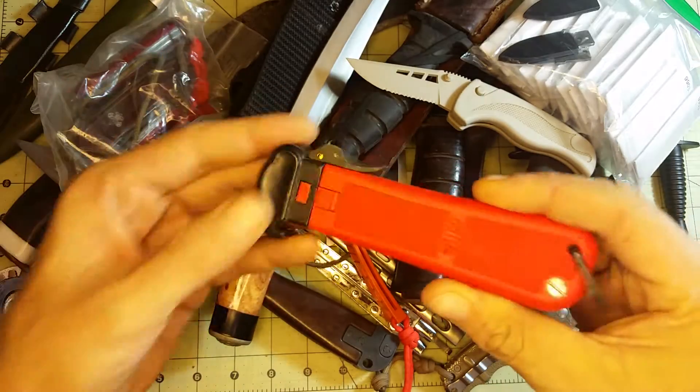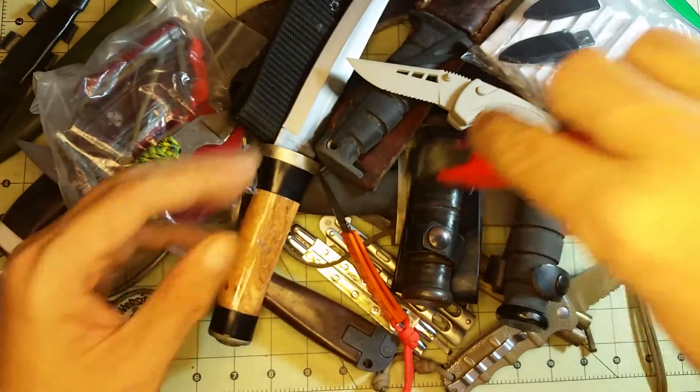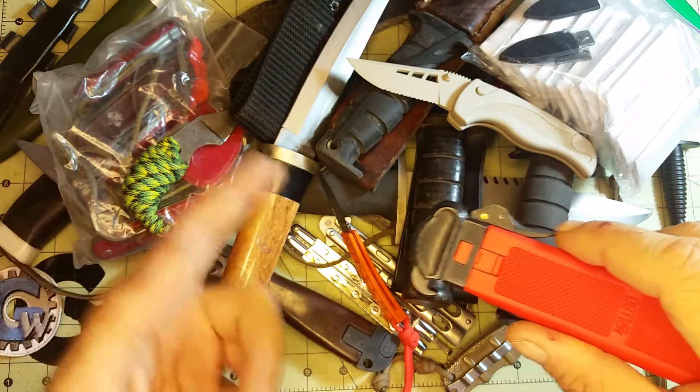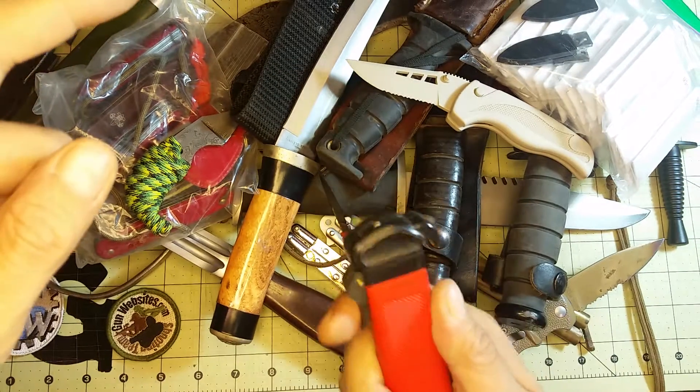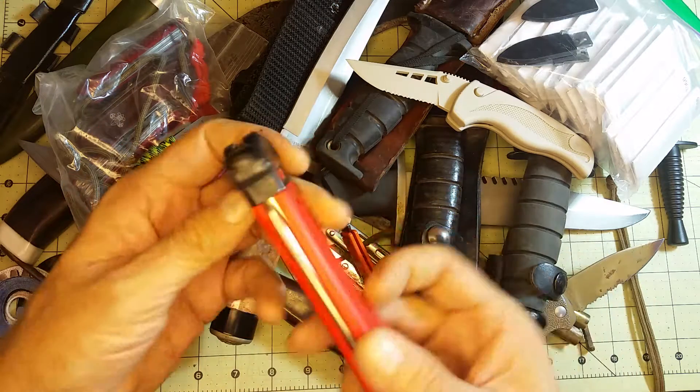The gravity knife is called the gravity knife because the blade is loose in there. Right now it's locked in place, but if I held it upside down when it's open it'll just fall loose, and when it's open and locked in place, if you unlock it and let gravity suck it back in, that does the work for you.